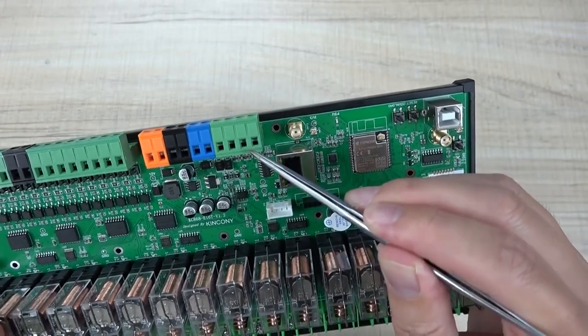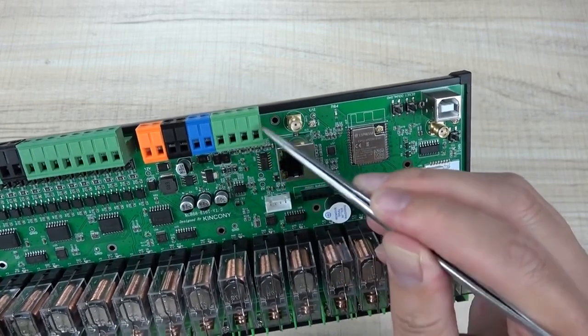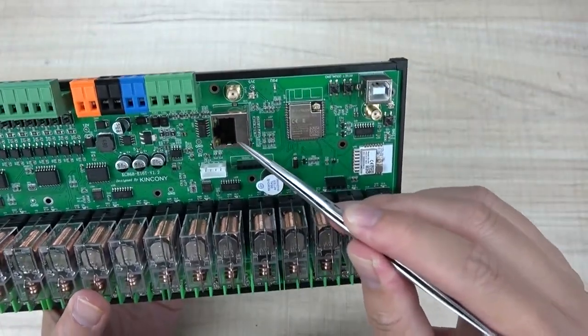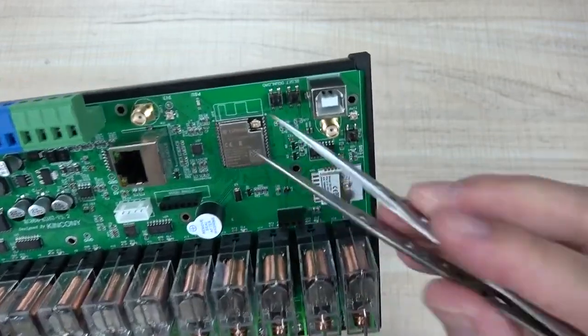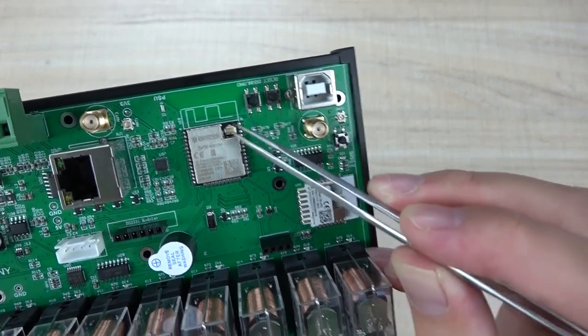Two channels are for 0 to 5 volt and two channels are for 4 to 20 milliampere, so that is for analog sensor use. And this is the Ethernet cable connector connected to the ESP32. This time you can see this is the ESP32 but we have used the version that has an IPX connector.